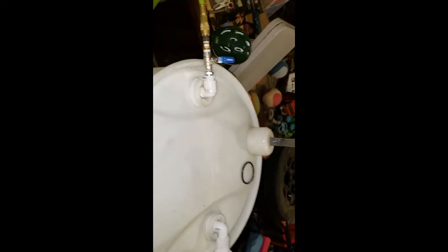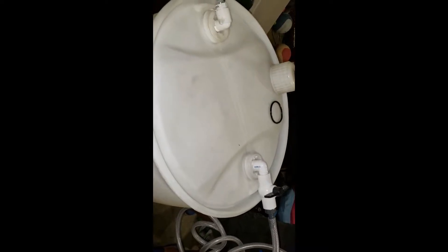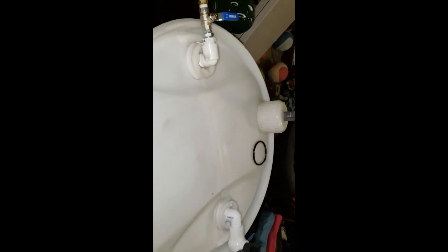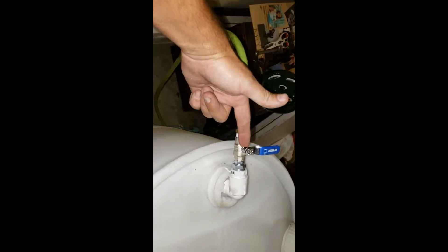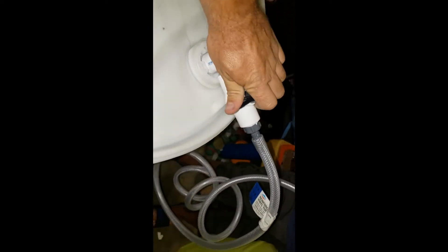How people have 800 horsepower cars and can't figure this out bewilders me. We have 15 pounds of air pressure coming in — the fitting is just up under this cap. We do air pressure in, nothing crazy. We open the other ball valve over here, this line runs to the bottom of the tank, and we are freaking fueling.